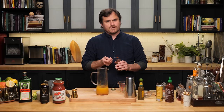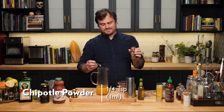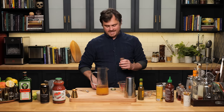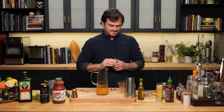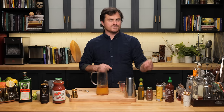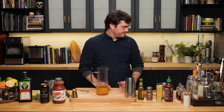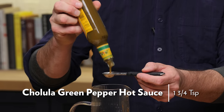Is it pronounced chipotle or chipotle? I always say chipotle, but in this video I said chipotle — I don't know. Green Cholula, one and three quarters teaspoon. Maybe it's an Aztec word and it's pronounced differently.